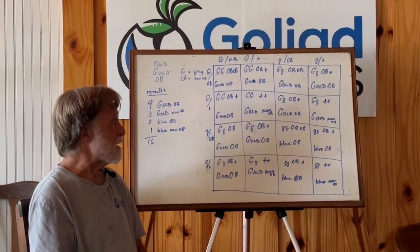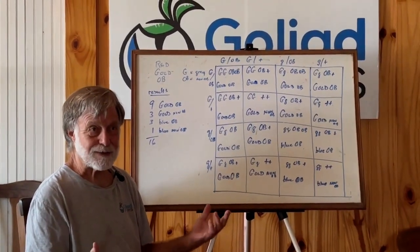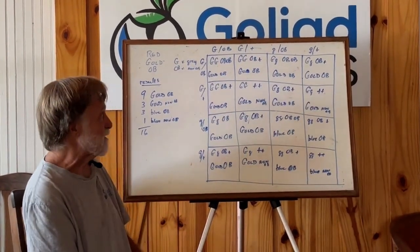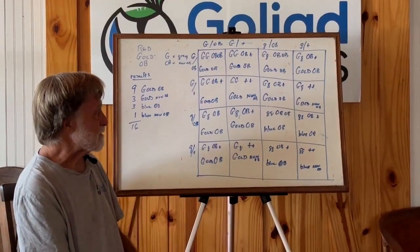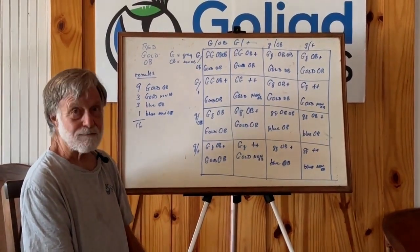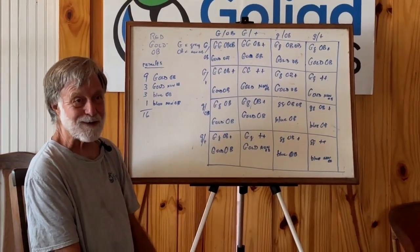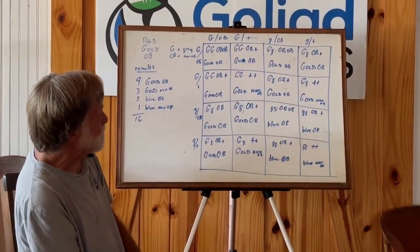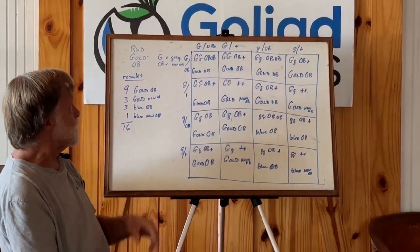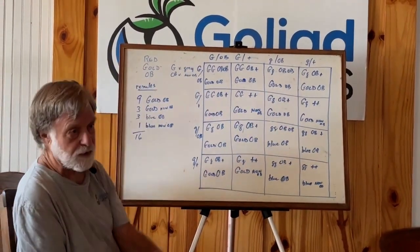We're going to do a whiteboard for our red OBs. We're still working out production issues — we need a studio; the lighting is kind of weird in here and sometimes hard to read. I wrote this up because if I try to do it on the fly it just doesn't work very well. There are three characteristics we look at in our red OBs: one is red, one is gold, and one is OB.